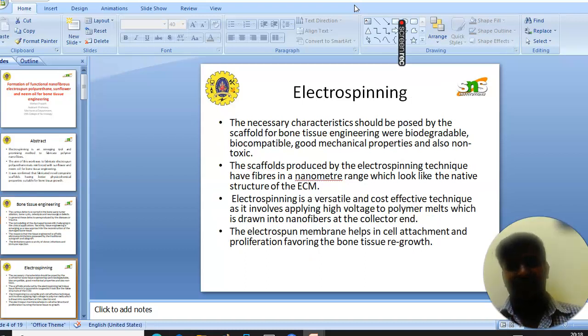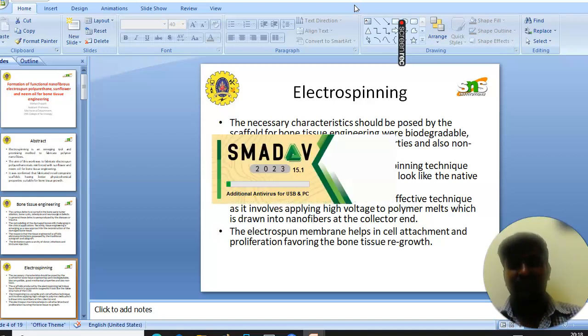Next, we will see electrospinning. The necessary characteristics that should be possessed by the scaffold for bone tissue engineering are: biodegradable, biocompatible, good mechanical properties, and non-toxic. The scaffold produced by the electrospinning technique has fibers in a nanometric range which resemble the native structure of the ECM. Electrospinning is a versatile, cost-effective technique involving application of high voltage to a polymer melt to draw nanofibers. The electrospun nanofibers help in cell attachment and proliferation, favoring bone tissue growth.